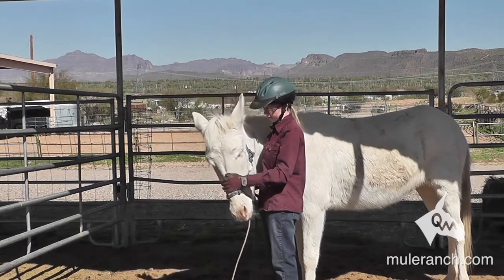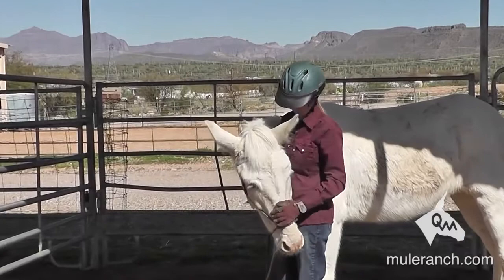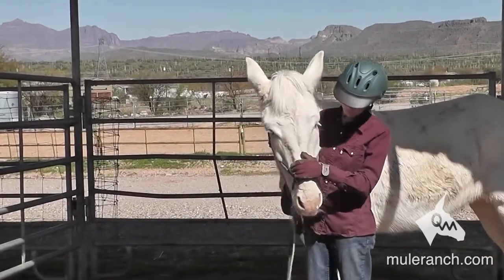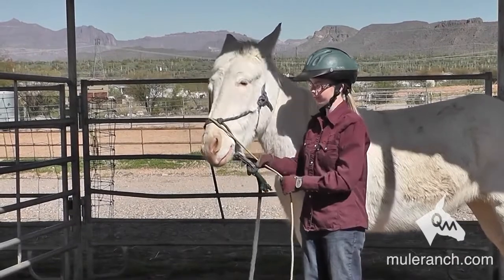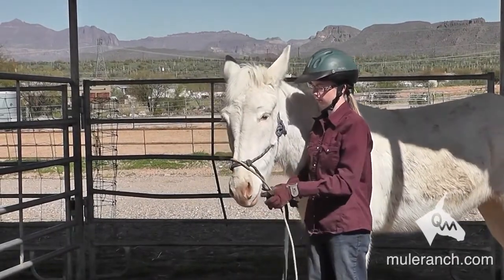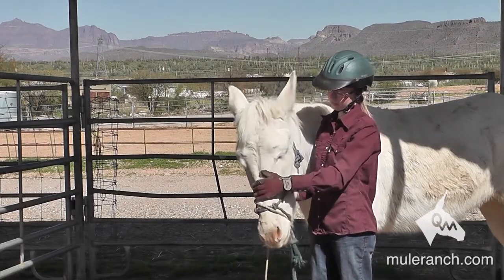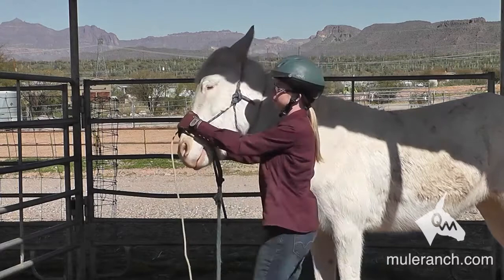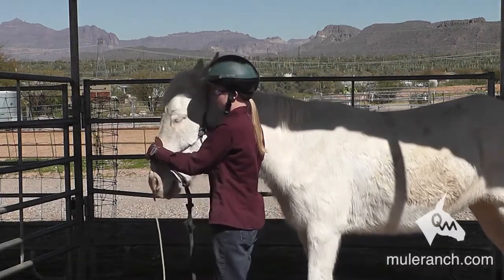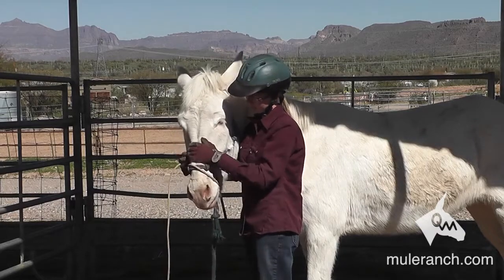We must stay consistent with our training — every time. The mule's head must be tipped to the left every time. The mule's nose must be dropped every time. We need consistency. When the mule pulls away, we go to the next stage after he relaxes. We want relaxation — rubbing and petting on their nose. Mules care more about their nose than their head, so we need to keep that relaxation going.